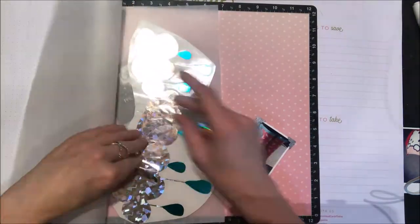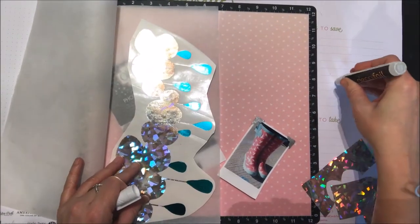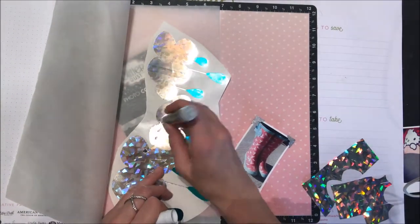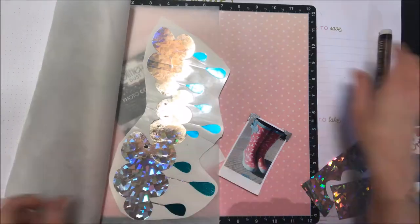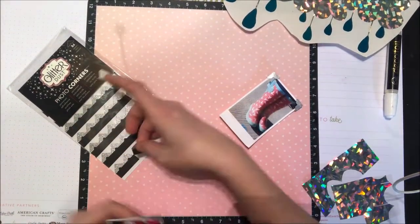I'm just going to add some of these glitter photo corners to add a little bit more sparkle to my page. I noticed some of the black areas didn't pick up with the silver foiling, so I'm just using my adhesive pen here and I'm going to add a little bit of the adhesive to it and let that sit for a minute or two to dry.